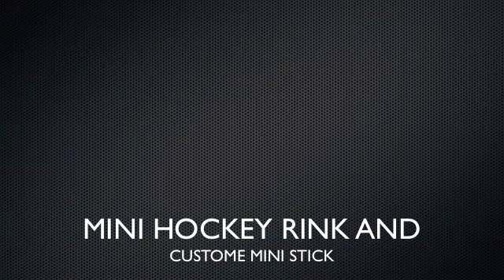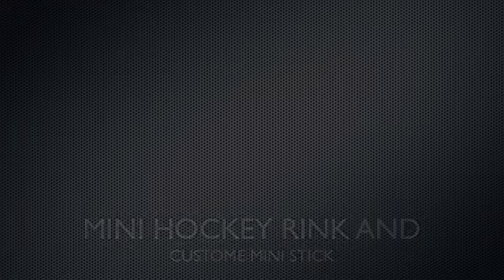Ladies and gentlemen, boys and girls, get your boarding passes ready. Okay, this is my mini hockey rink.